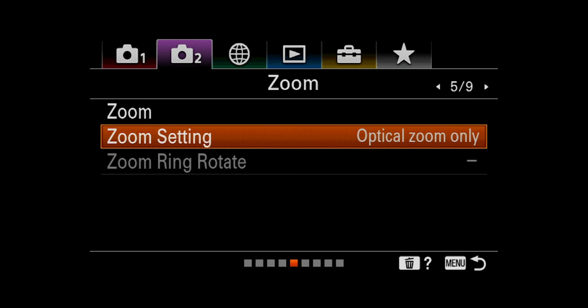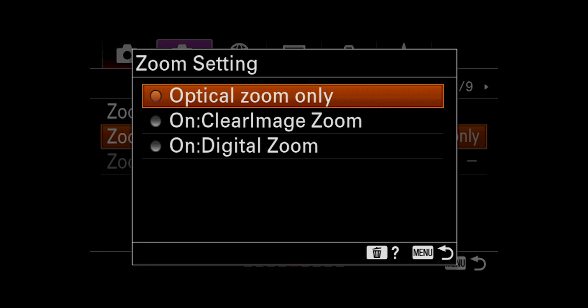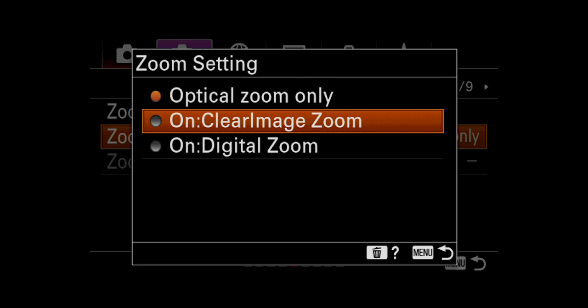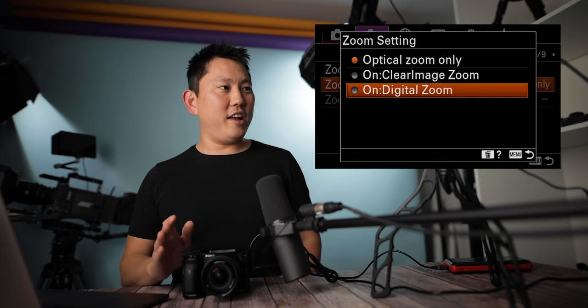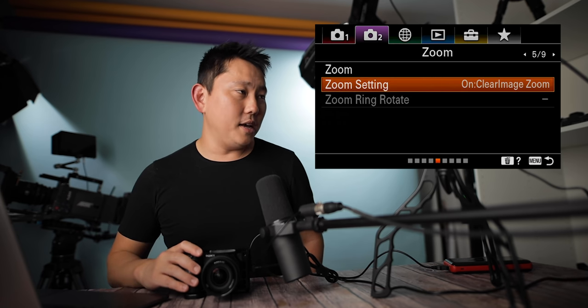Zoom options: optical zoom only, clear image zoom which doesn't digitally scale things up more than necessary, and digital zoom which blows up your pixels — I'd refrain from using digital zoom. Clear image zoom might be a good option if you need to go past your lens's optical range.